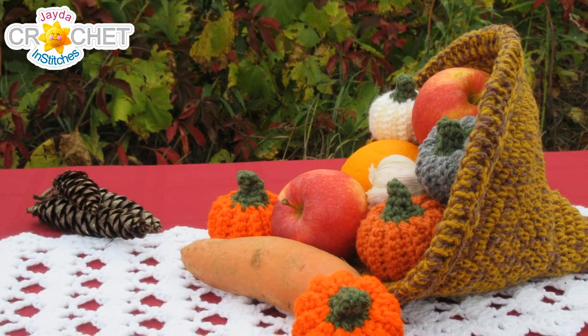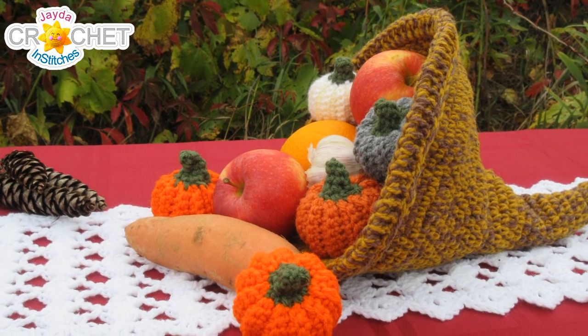I especially liked this idea because I love to decorate a table whenever we have a bit of a dinner party, and I don't have a cornucopia basket. So we thought it would be a lot of fun to crochet a small little cornucopia that you could use as a bit of autumn decor, as a centerpiece for your table when Thanksgiving comes.